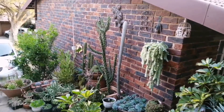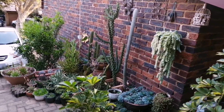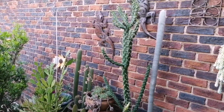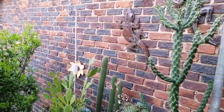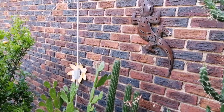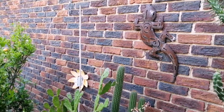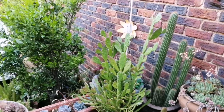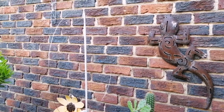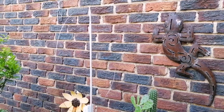It's Andre here from SWL and I want to show you how I set up my MLA 30 Plus loop antenna. This is not really an assembly video — I already assembled the loop — but I'm going to talk about the assembly and tell you how I found the most optimal position. As you can see, it's here in an unobtrusive space in my cactus garden in front of the house, next to the garage. The assembly was relatively easy.